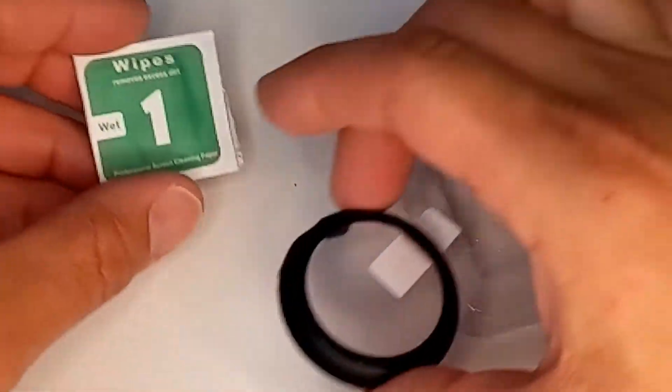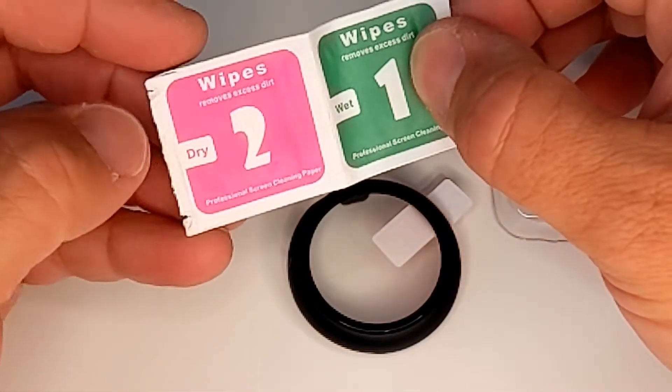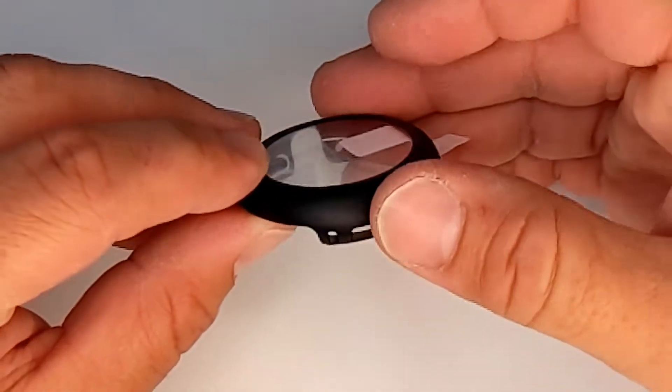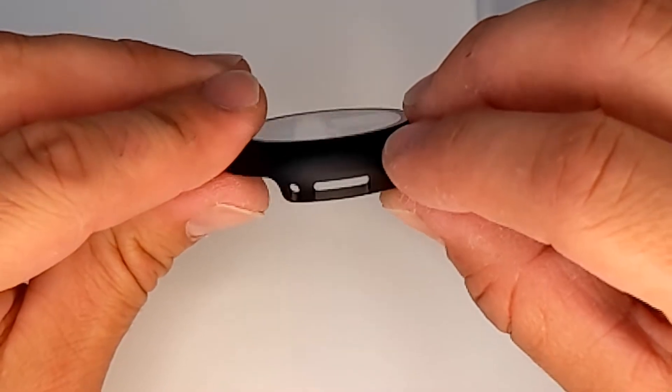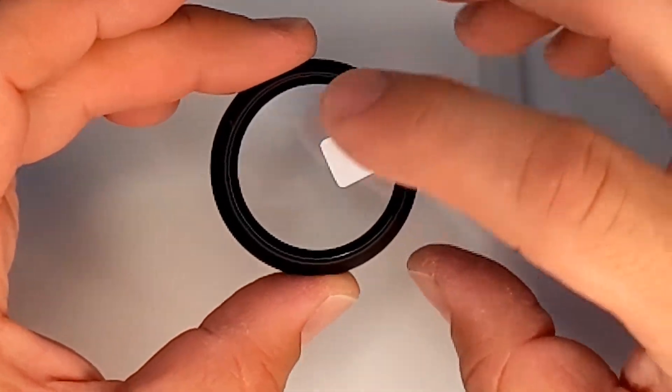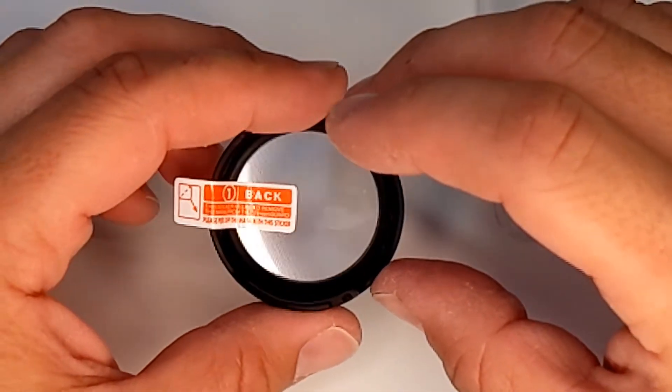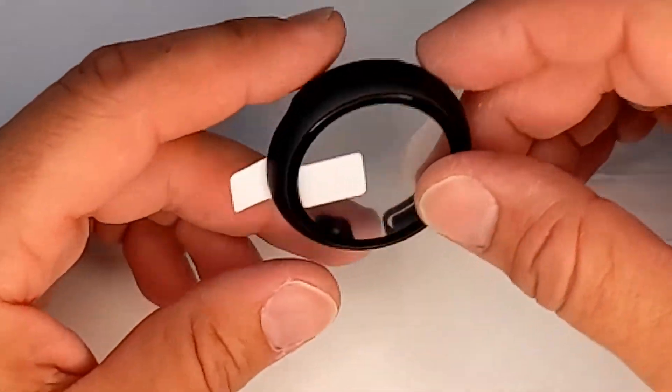In the pack we have a screen wipe, a wet wipe, and the standard stuff. We have the plastic bumper plus the tempered glass, which I guess isn't as popular from what I've seen online.